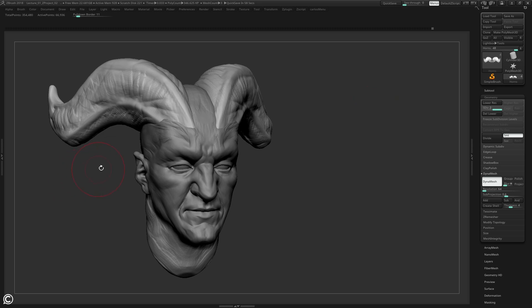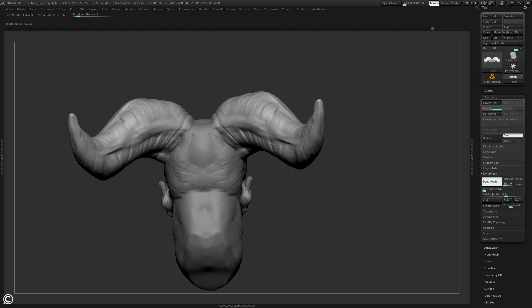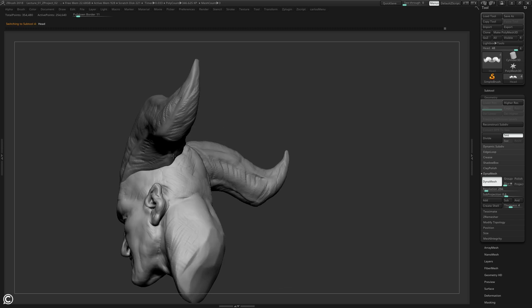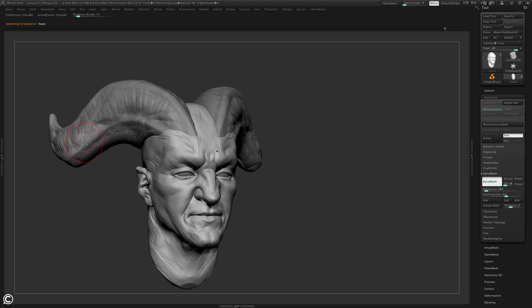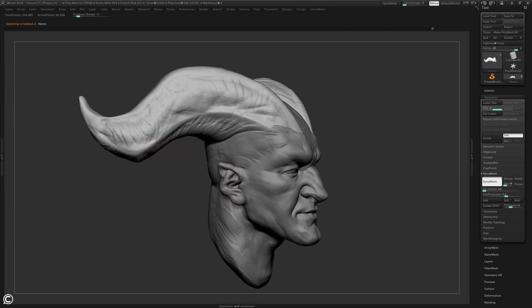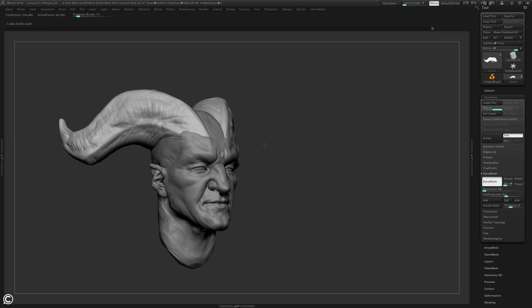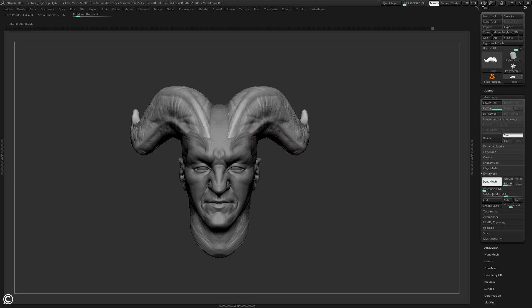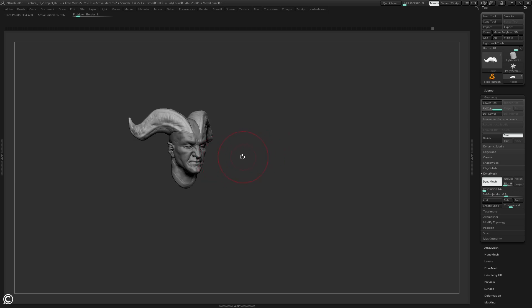With the horns blocked in - it was all the same: clay buildup, a little bit of Trim Dynamic, some Dam Standard - I started implementing it a little bit more into the head. Anytime I move something it affects something else, so I'm constantly adjusting the horns relative to the head, the ears, and the neck. With everything blocked in, if you zoom out it looks like a pretty solid, fleshed-out character. This is where I like to get the pieces before moving on to the next step.